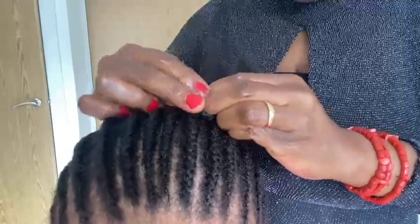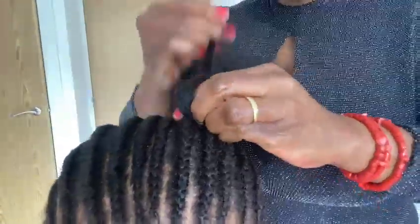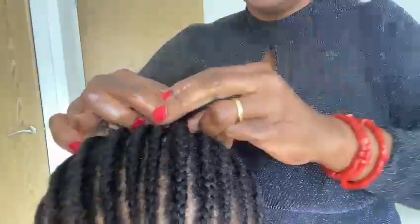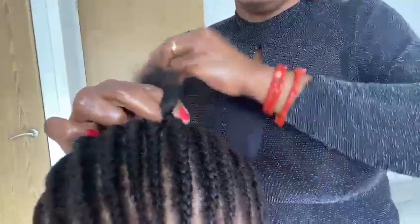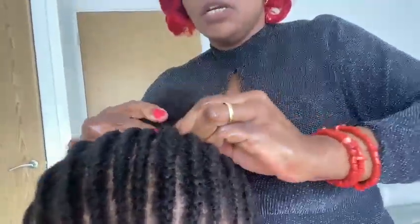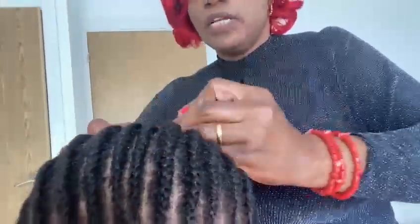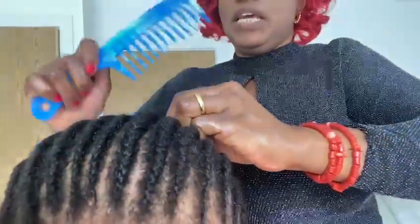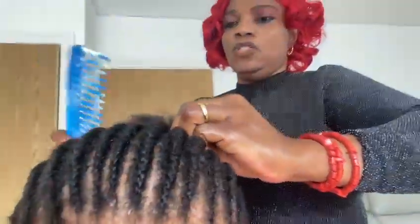Hi everyone! Tomorrow is another day - back to duty as usual. Today the stress is already gone. It's Sunday, so back to duty. I don't want to do the cooking and cleaning - you can see, now making hair too!